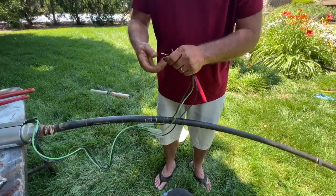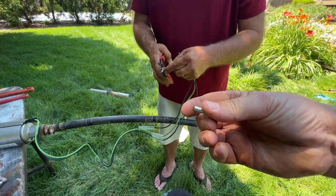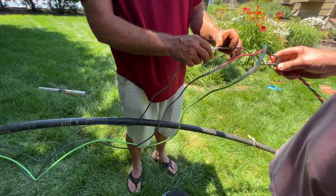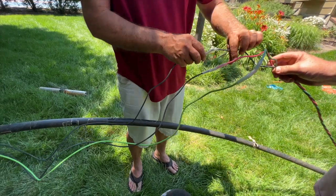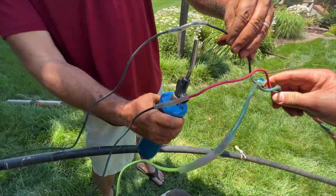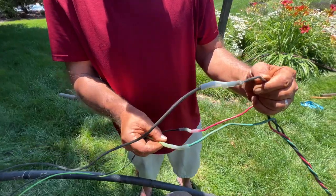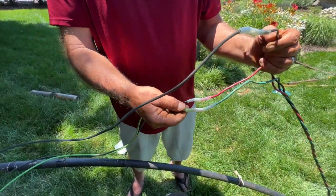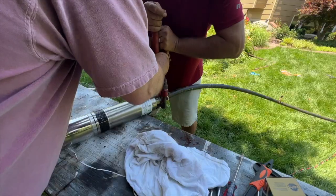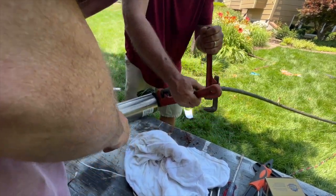Now we're connecting up the wires. We're going to use these little metal crimping tubes — you basically stick both exposed wire ends in. Now that the wires are crimped down, we're simply putting shrink wrap tubing around them. You can use a lighter, but we're going to use a blowtorch. Just be careful you don't burn through your wiring with it. Then we tighten down the nut at the end one more time to make sure it's secure.